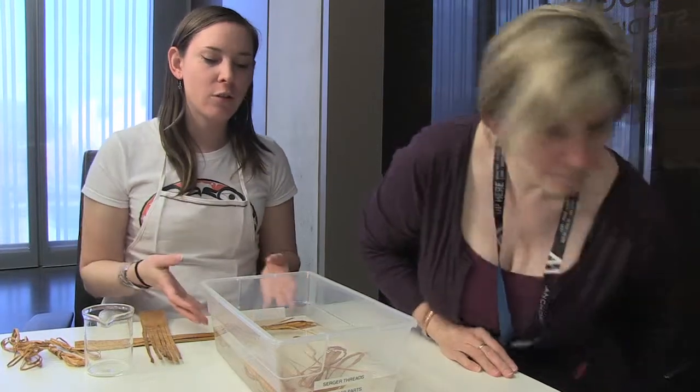We only soaked a few of our bundles because we don't want to soak too many at one time. If we don't use all of them, it's going to break down the cedar and also give it a darker color. We don't want to do too much too soon, but it's okay to do one or a couple extra bundles just in case.